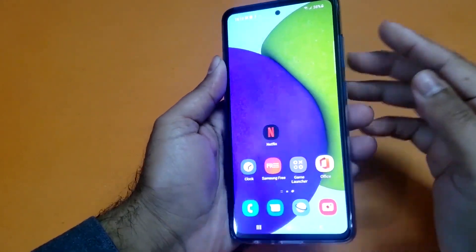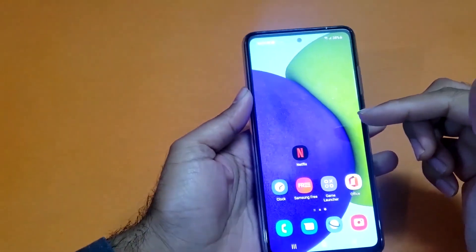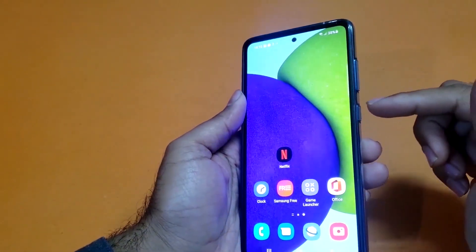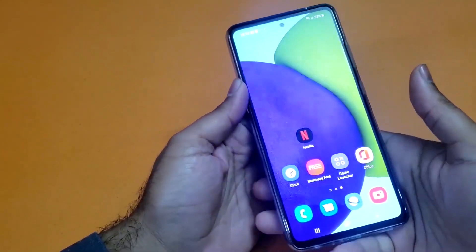Hey, what's up guys, we are back again with another video. Today we have the Samsung Galaxy A53 5G in the house, and today's video will be regarding how we can take the screenshot on that particular machine.